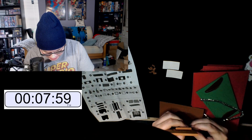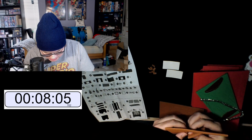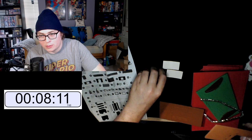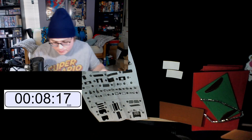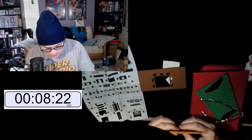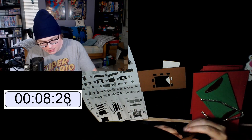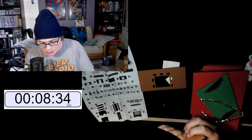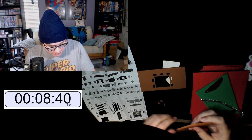I gotta punch out this piece without breaking it. I assume we don't need the punch-out bits — we probably don't need them. Oh, that one just popped out! It was just like, 'Yeah, I'm getting out of here — you doing arts and crafts? I'm gonna get out of your way.' Exactly right.